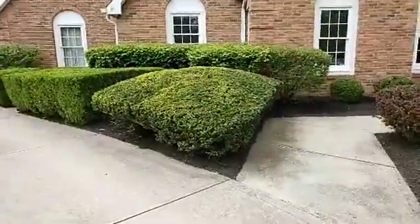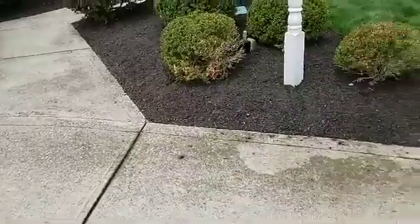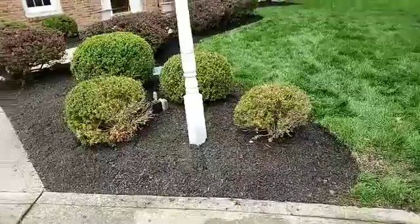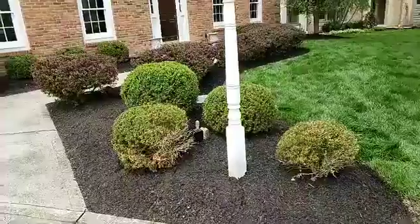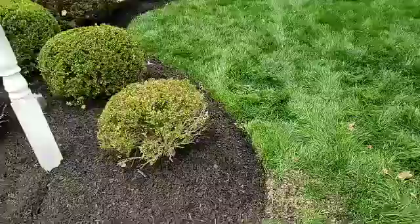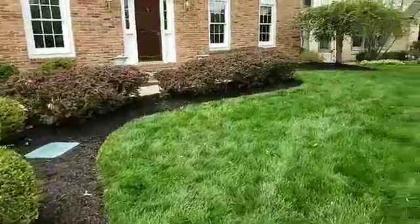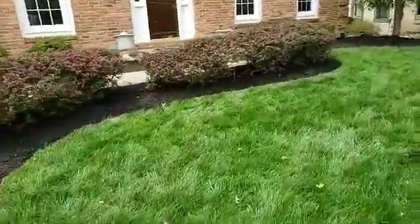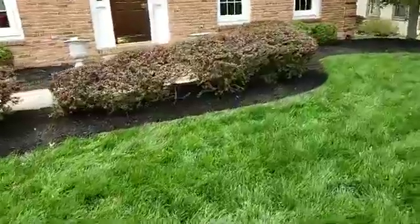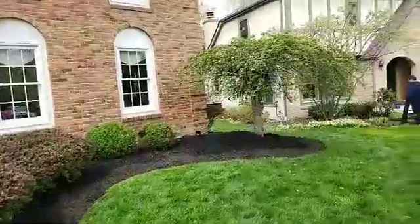We cut all those bushes, put black mulch down, cut the bushes around here, put black mulch down. You can see all the way back through there. We cut the lines all the way around and trimmed all of the bushes.